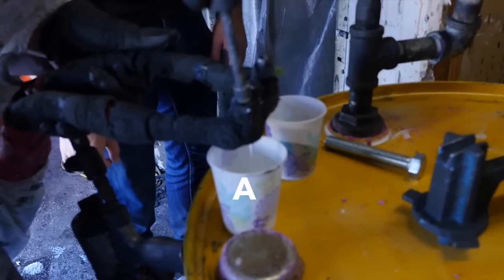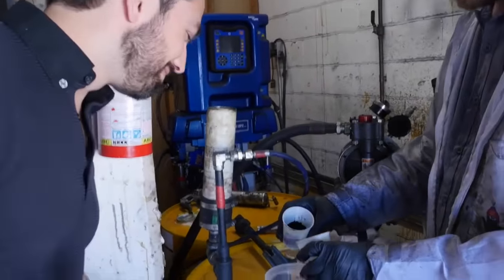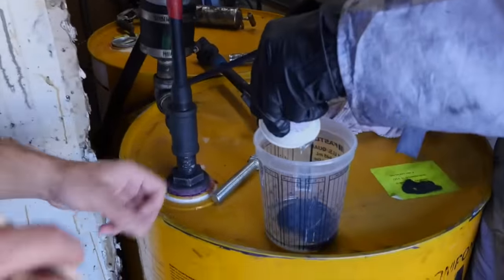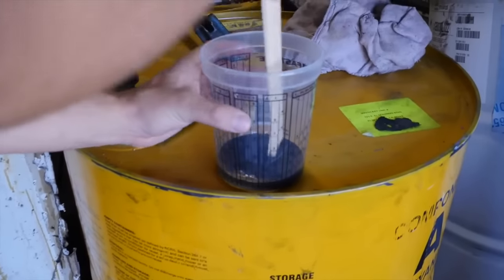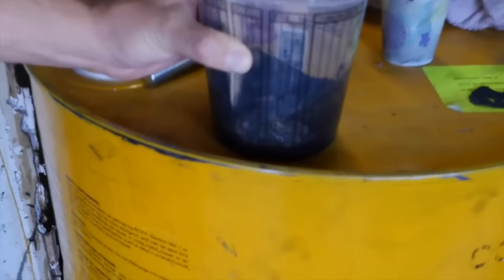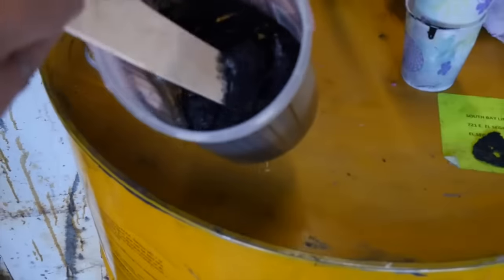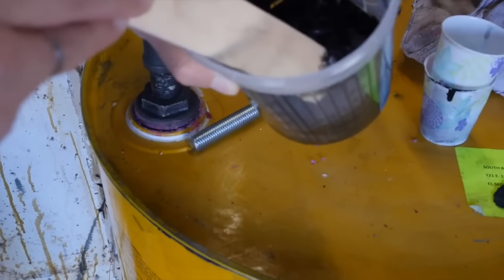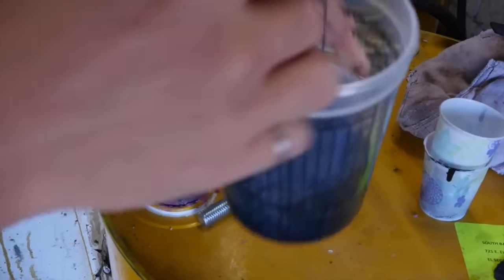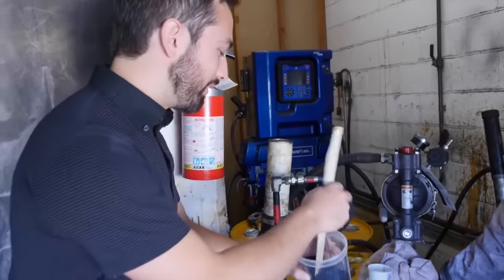I'm going to dump A and B in here and just mix them and see what happens. How quickly should they react? They're reacting right now — there's almost like smoke or something coming up there. It's probably getting quite warm. Yeah, that's very hot — it's like the bottom of a hot... very hot.